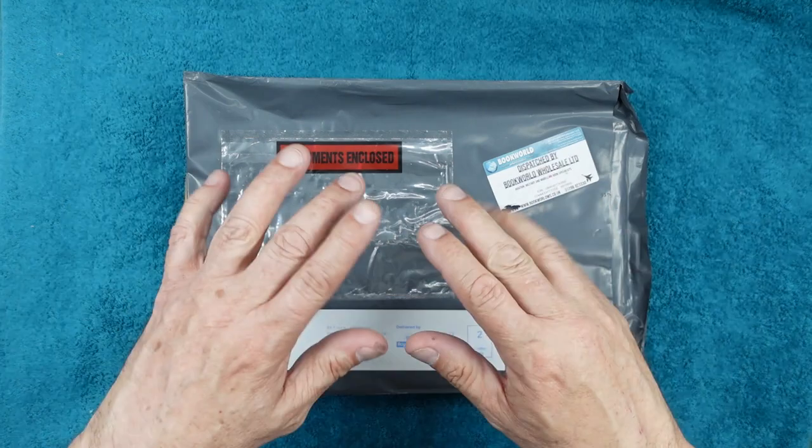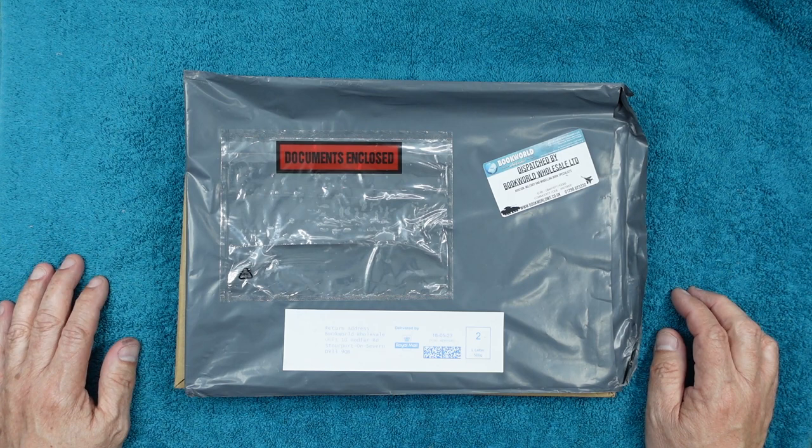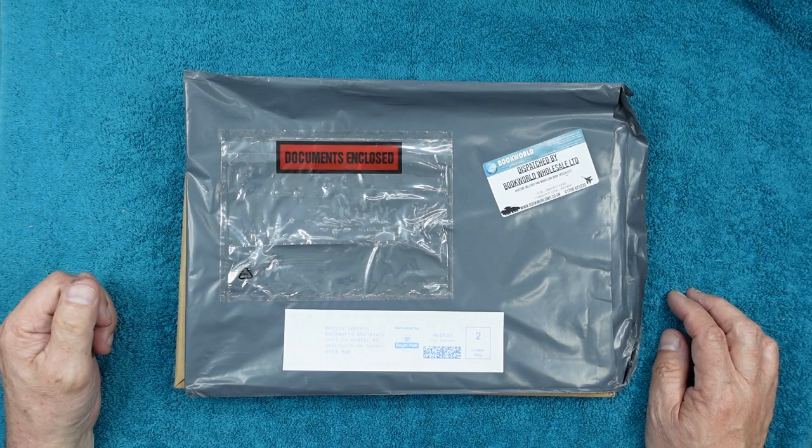Hi everyone, Nigel here with you at Nigel's Modeling Bench. Welcome back to the channel. We have today another book review — the latest release from Wing Leader Productions: the North American Mustang Mark 1A and Mark 2 in RAF service.